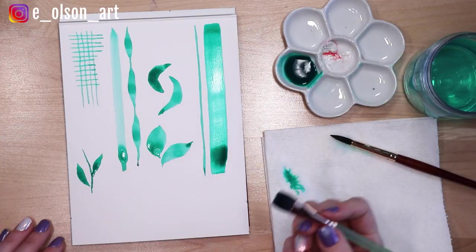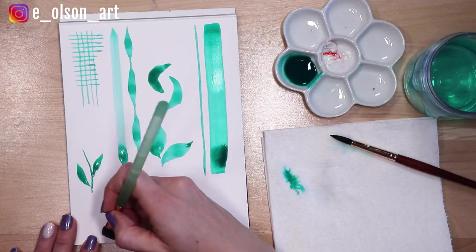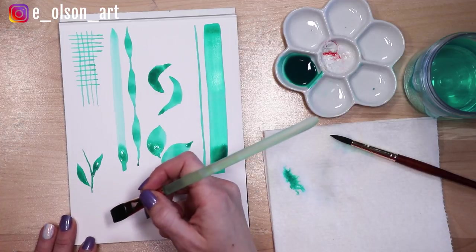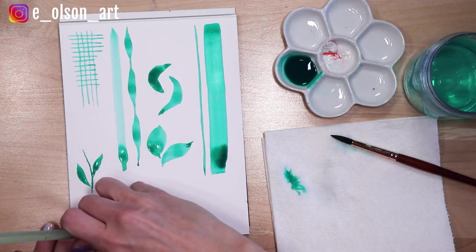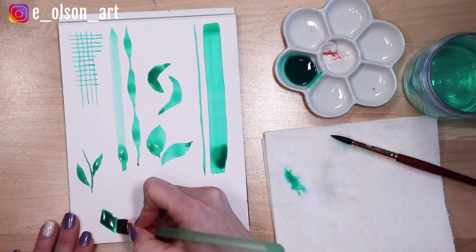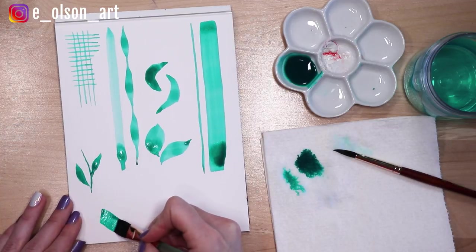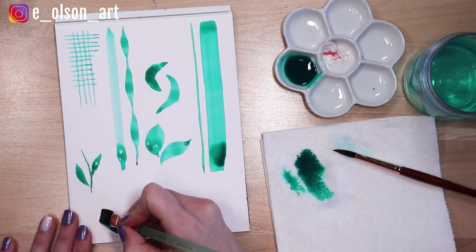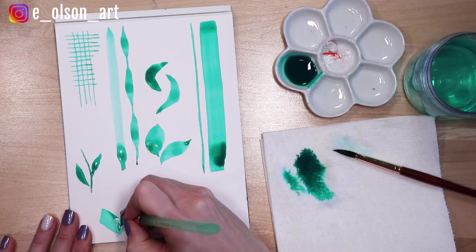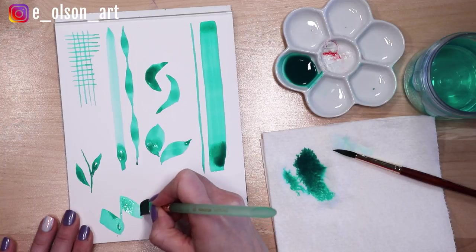Another fun thing to do with flat brushes is to make patterns, more geometric shapes. So for example, if I have a generous amount of paint here, I'm just going to start by making a rectangle shape — and then you can come up and continue that pattern.